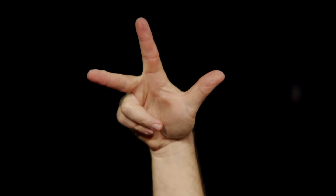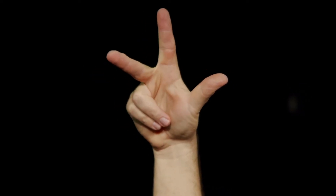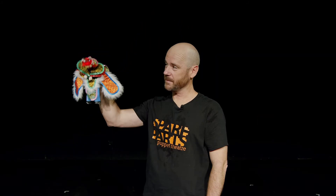Sometimes the puppeteer's hand is in a shape like this, making one arm, another arm, and the head of the puppet, like this puppet from China. Simple and very expressive.